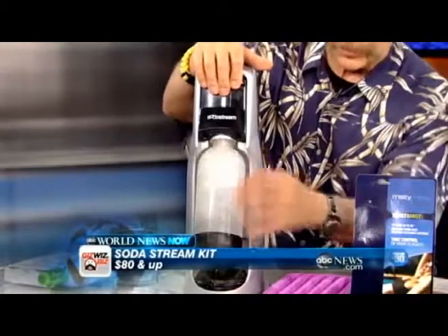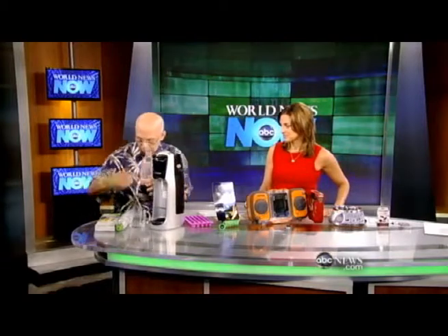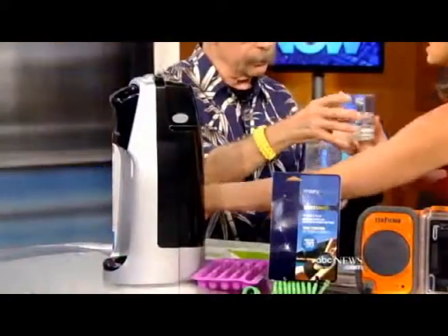When you hear that sound, that's low carbonation. We can go medium, then high carbonation. Then you do this — it releases the gas. We have seltzer! There are also flavor packets. The under-$80 kit comes with six soda samples. You can make 60 one-liter bottles — no more going to the store and dragging soda bottles back and forth. Cheers!